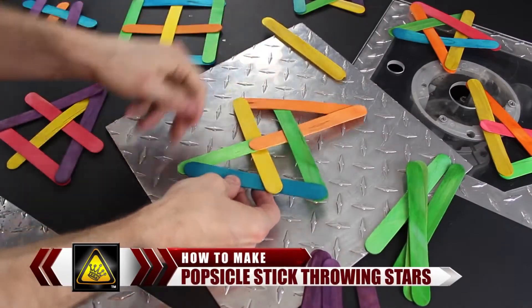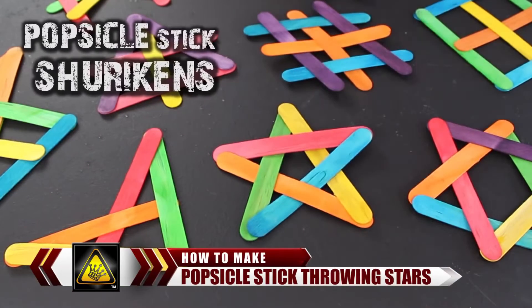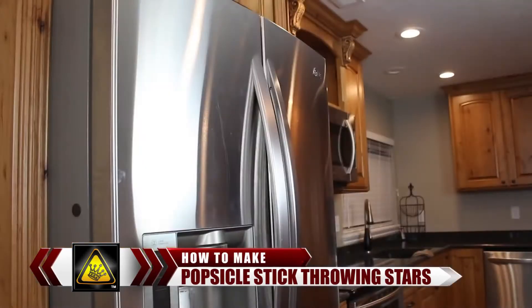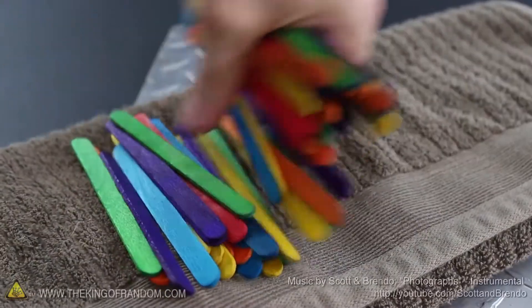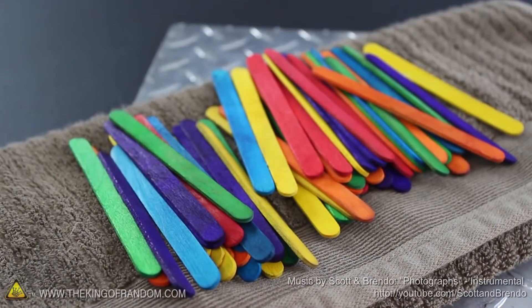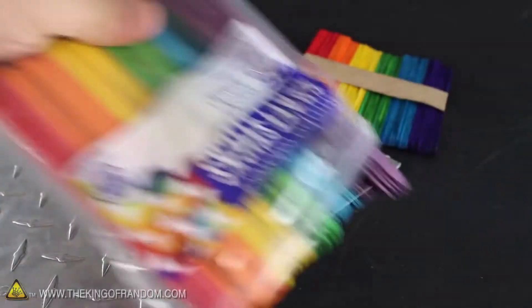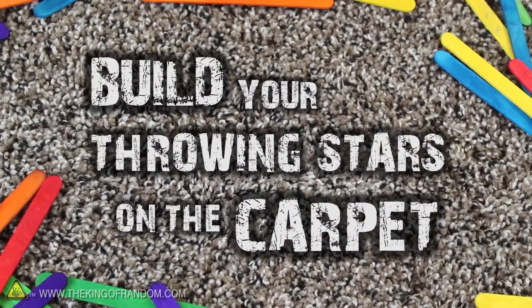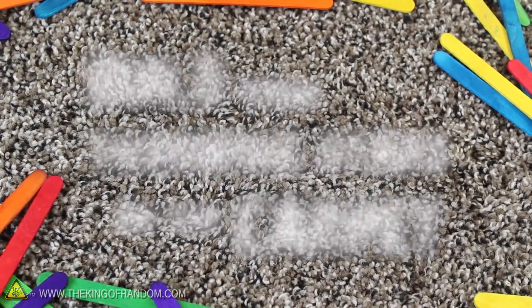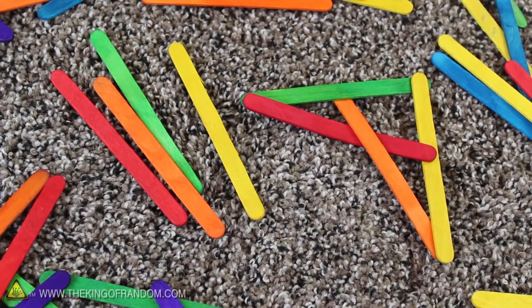For this project I'm going to show you how to defend yourself on the stick bomb battlefield by making a homemade arsenal of spring-loaded stick bombs and throwing stars that explode on impact. Start this project with a handful of popsicle sticks or craft sticks. I found mine in packs of a hundred at a local dollar store, and one pack is usually enough to make over 20 exploding stick bombs. Let's get down on the carpet because the sponginess of the rug will make it much easier to mass-produce our mini weapons.